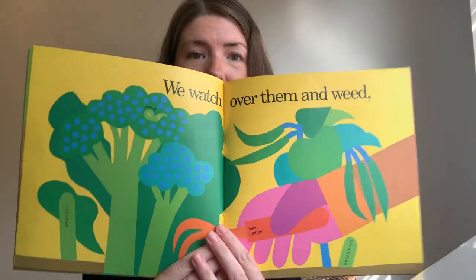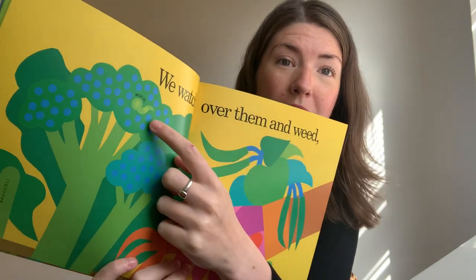We watch over them and we weed. We have to look after the plants, don't we? I can see a worm up there — can you see? And this is the broccoli now. The green bean.